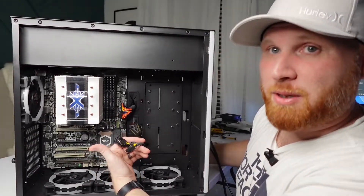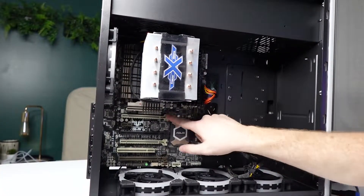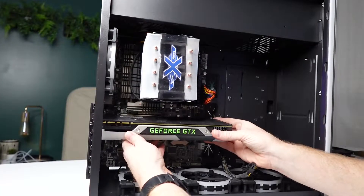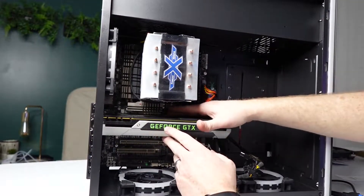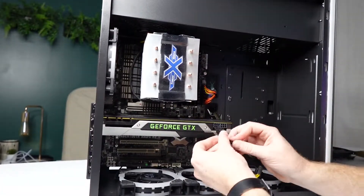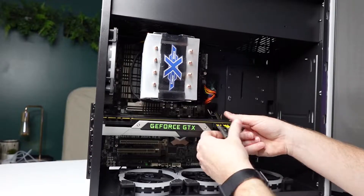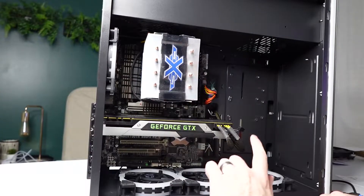Let's go ahead and get the GPU in. Just like when we removed the graphics card, make sure the PCIe locking clip is pushed back — that means it's unlocked and ready. Slide the card in, make sure it's lined up, and give it a little push. You should see that clip snap inward, meaning the card is now locked in. Then go ahead and plug in your power cables. Don't worry that the cables look like a gigantic mess — we will fix that when it comes time to cable manage.